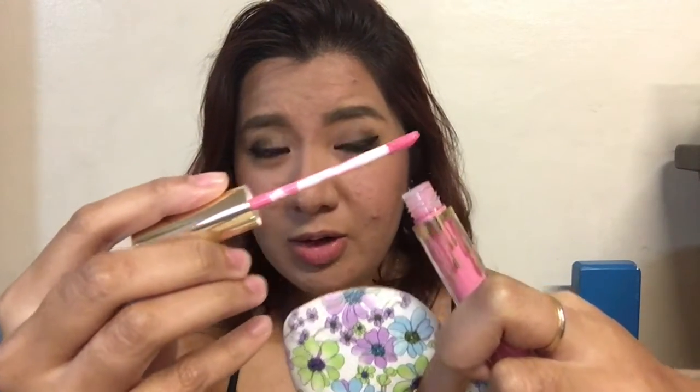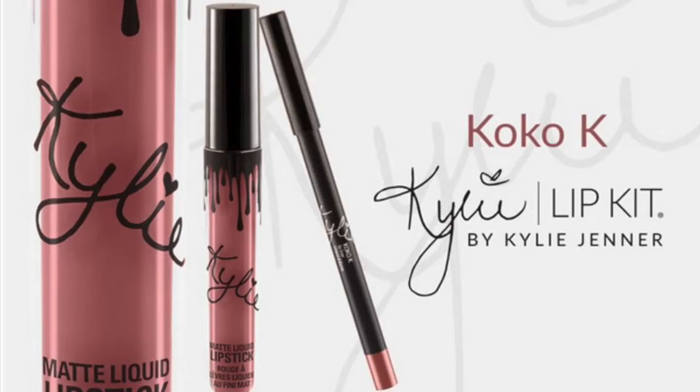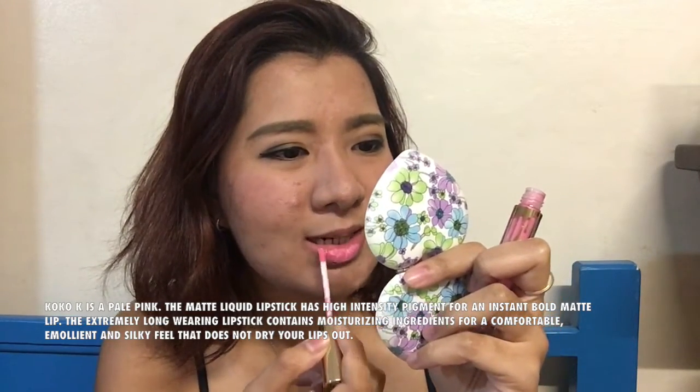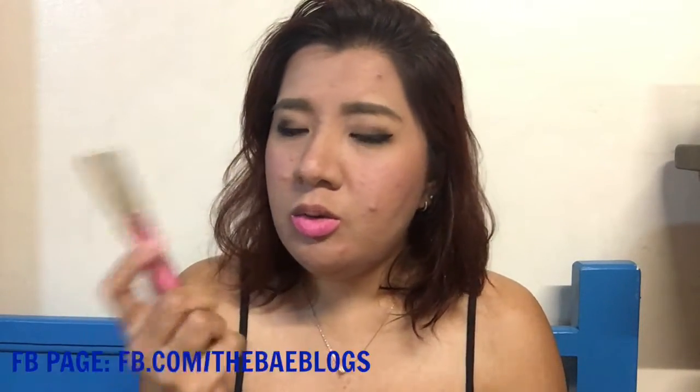It smells sweet, like vanilla. This is what it looks like — it looks really bright. I'm not even sure if this is what a Cocoa Cake color should look like, but I'm gonna look it up and put a picture here for reference. From what I heard, it's supposed to feel mousse-like on the lips, unlike ColourPop which is really silky. You look like Nicki Minaj — not that it's a bad thing — but it's very pigmented, and I don't know if it matches the color on the tube.